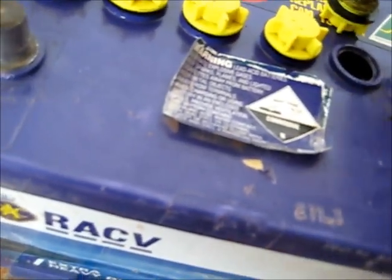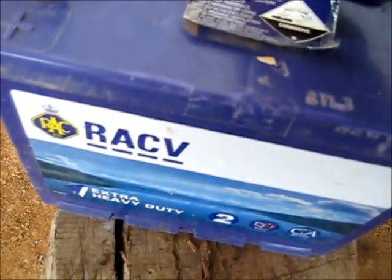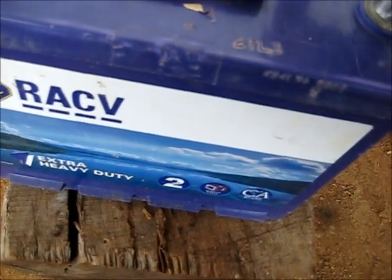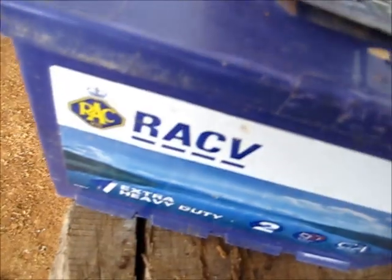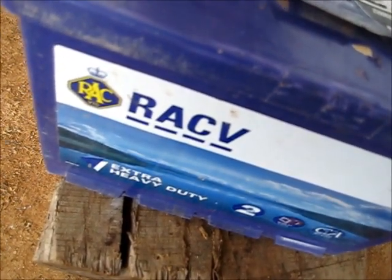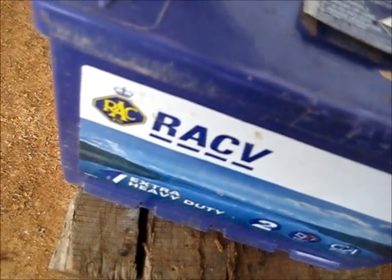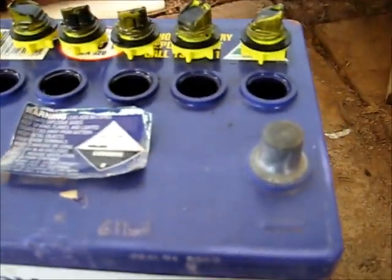So I'm going to do another electrolyte test and we'll see what happens. It's making funny bubbling noises, so I think these cells could be shorted. These ones here are holding charge. I'm going to get some water, wash my hands, then get my multimeter and do a test.